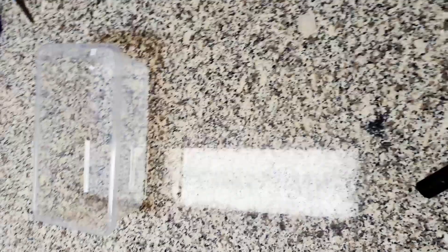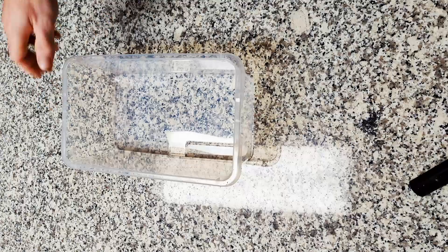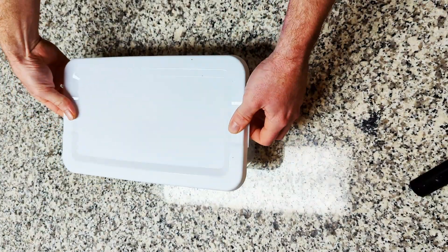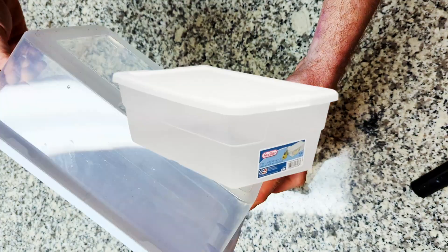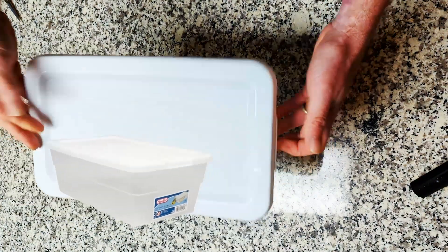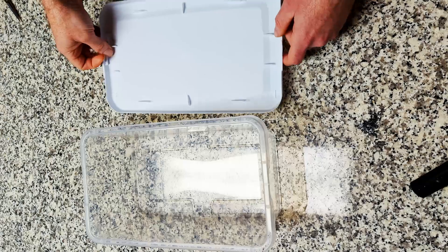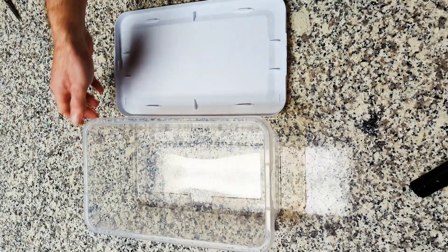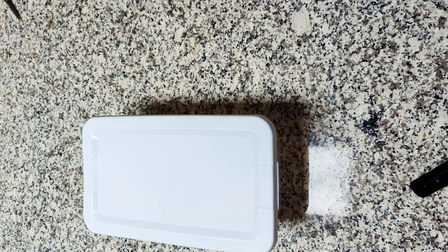We will need some shoeboxes to spawn this grain. I'm using 6 quart Sterilite shoeboxes. You can get these containers in various sizes — the 12 quart is another popular choice. You can find them at Walmart and on Amazon. I use the 6 quart because I like my substrate to be thicker; in the 12 quart it would be thinner. The choice is up to you.